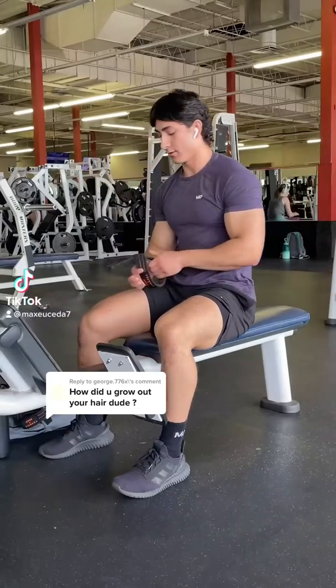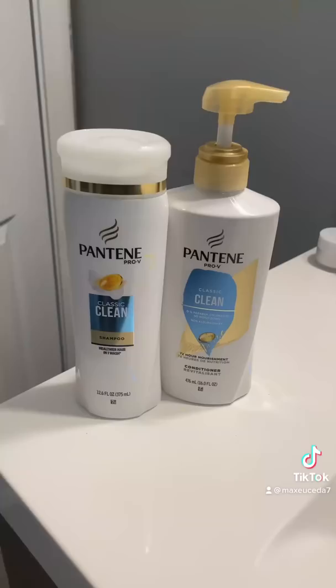Alright, so a couple of you guys wanted to see a hair tutorial and how I style my hair, so here it is. Now, I always use a conditioner in my hair once every day as well as a shampoo twice a week.